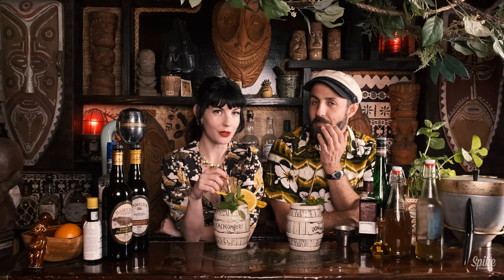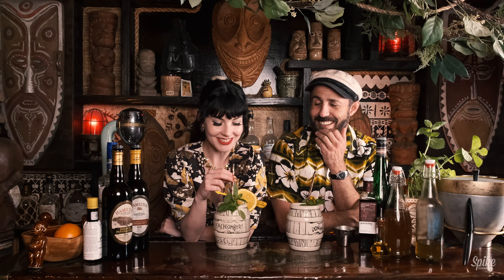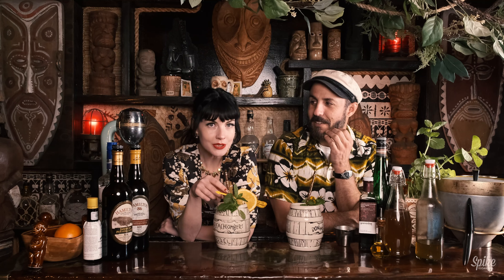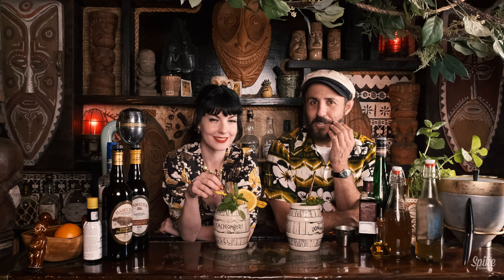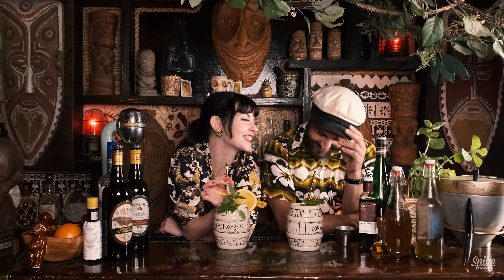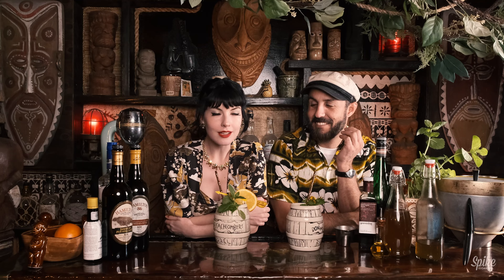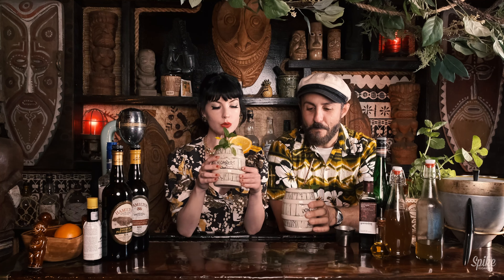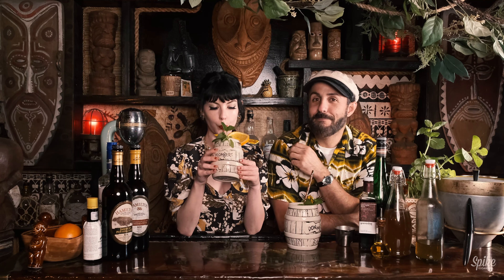You should come on this show if you want to get a little drunk off these beautiful cocktails — not just anybody though, make sure you dress up. Share the video! Spike deserves more views.